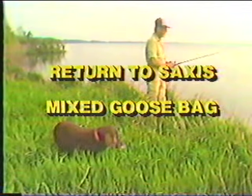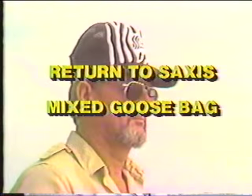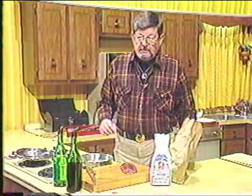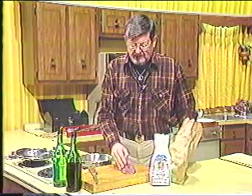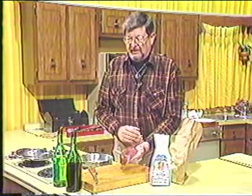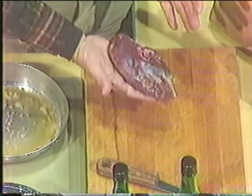Today we will return to Saxis for waterfowl hunting and cook a mixed goose bag in the kitchen. I've got a nice fillet off of the breast of a wild goose that I have taken out of the field.